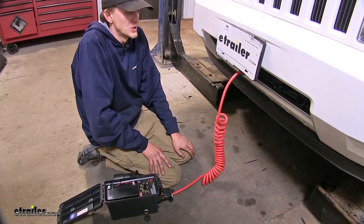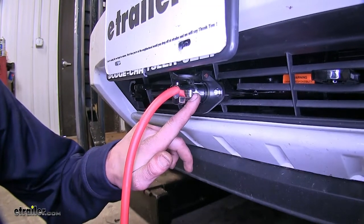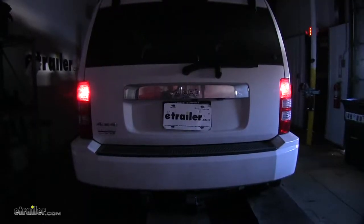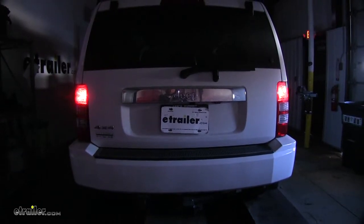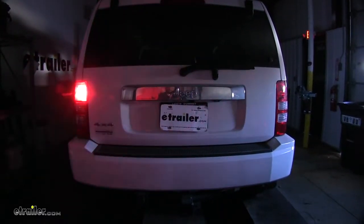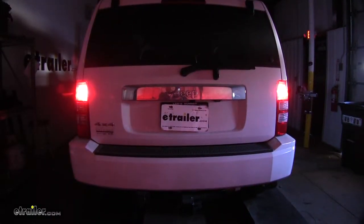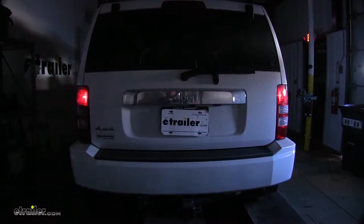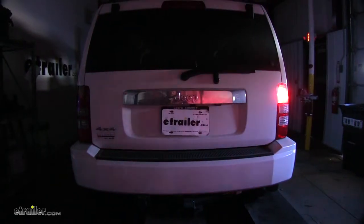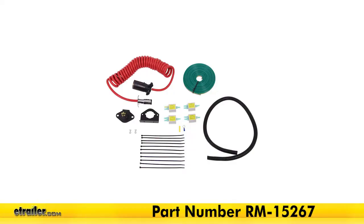And now we'll test out our wiring to make sure everything works properly. We have our seven to six way wire hooked up to the front of our Liberty and then hooked up to a tester. We have our tail lights turned on right now — as you can see, they're working properly. We'll do our left turn signal — that's working. Brake lights — both working. And our right turn signal is working too. So everything's working properly when our vehicle is hooked up to a tester, which means it'll work properly when it's hooked up to our motorhome. And that completes our look at and showing you how to install the Roadmaster Diode 7-Wire to 6-Wire Flexo-Coil Wiring Kit, part number RM-15267, on this 2012 Jeep Liberty.